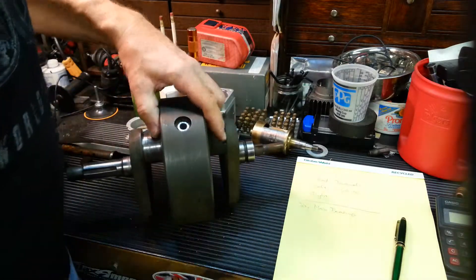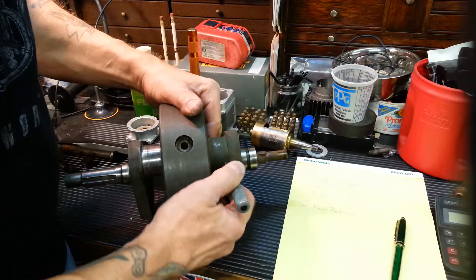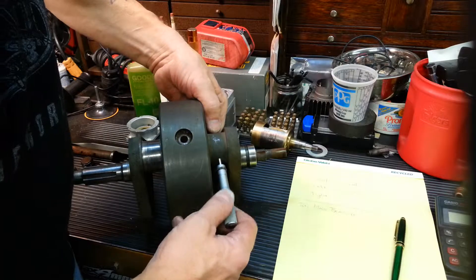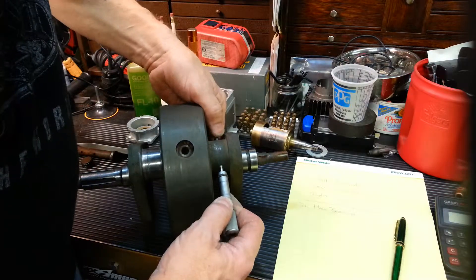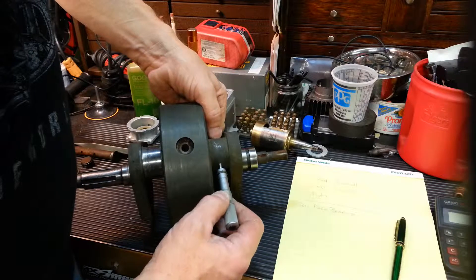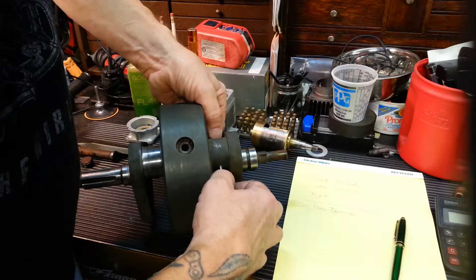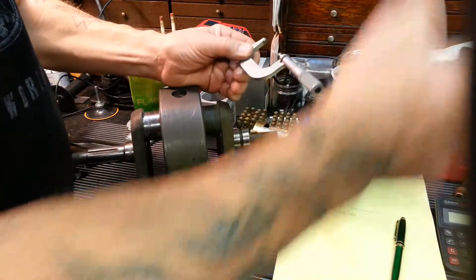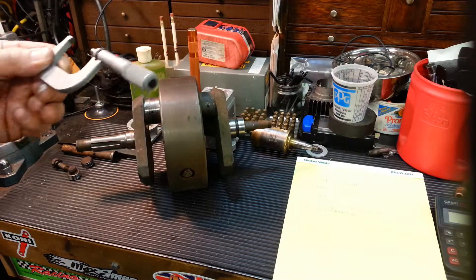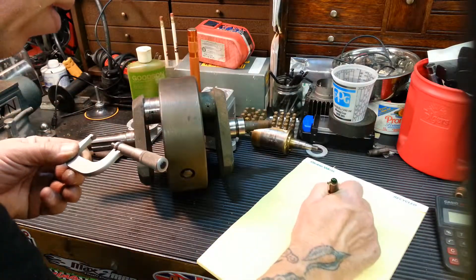Now this side. This journal should have been cleaned up before I mic'd it, but I didn't have a chance. This is just to give you an idea of the differences. I try to stay away from that oil hole there. Again, a light drag feel to it. And this one measures 1.657.